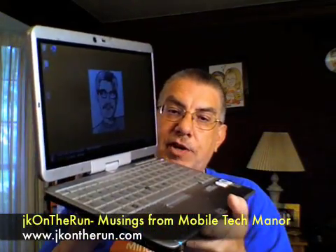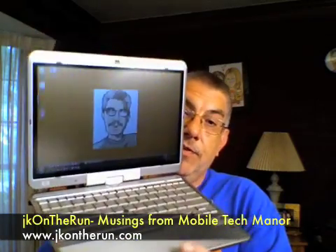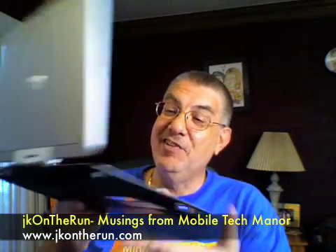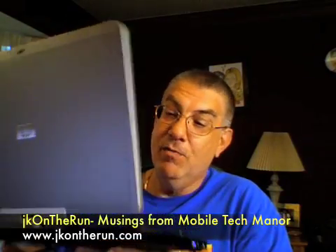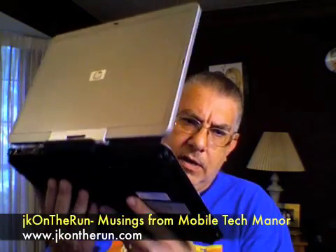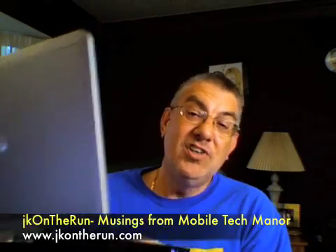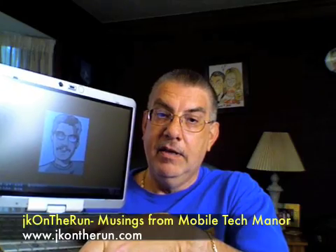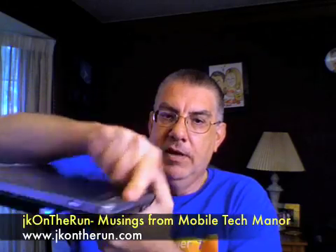My main workhorse machine is the HP 2710P convertible notebook, or tablet PC. Thin and light — and I like thin and light. It has a five-hour battery, and there's a slice battery in my bag right now that fits on the bottom, adding maybe a quarter inch of thickness and another five to six hours. That gives me a solid ten hours between the two, which is why this is my workhorse — I don't like taking AC adapters with me during the day.